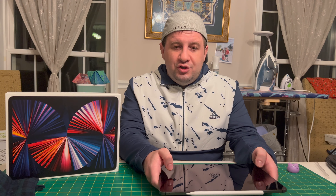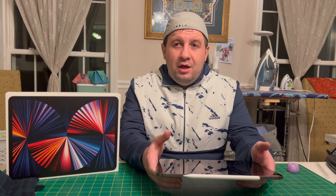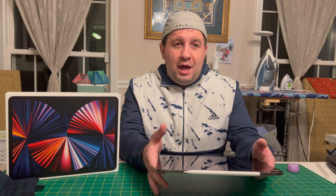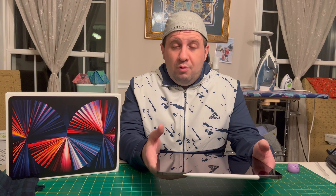This is the version with the M1, which is the very same M1 that you find in Apple's newest computers — MacBook Pro 13 inch, iMac, MacBook Air, Mac Mini — so powerful.